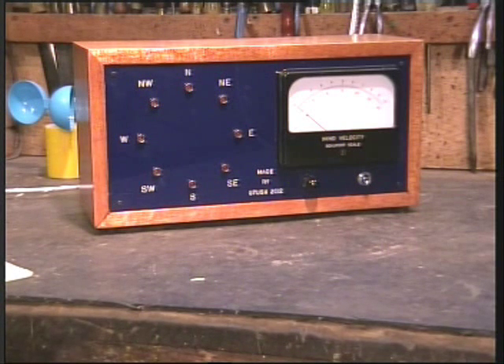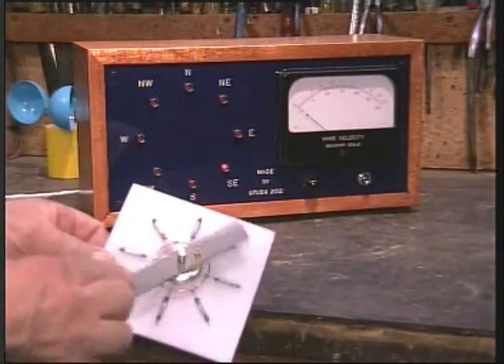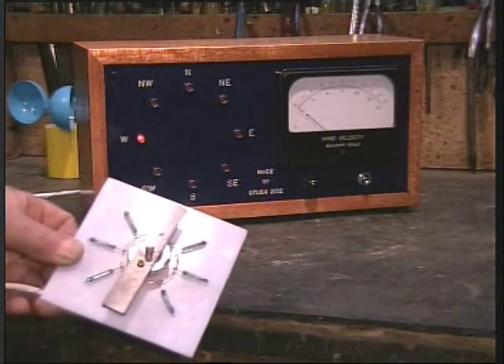The wind direction display works on the same principle as the anemometer, except in this case we have eight LEDs and one magnet. Depending on where the arm of the wind vane is, this is displayed on the front panel — and it is in real time of course.